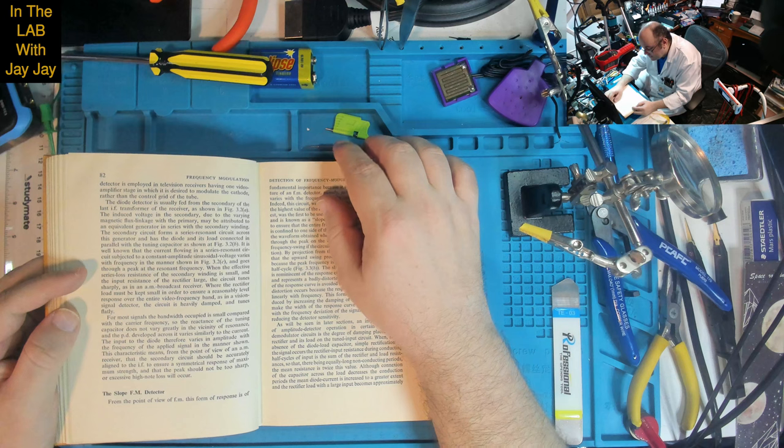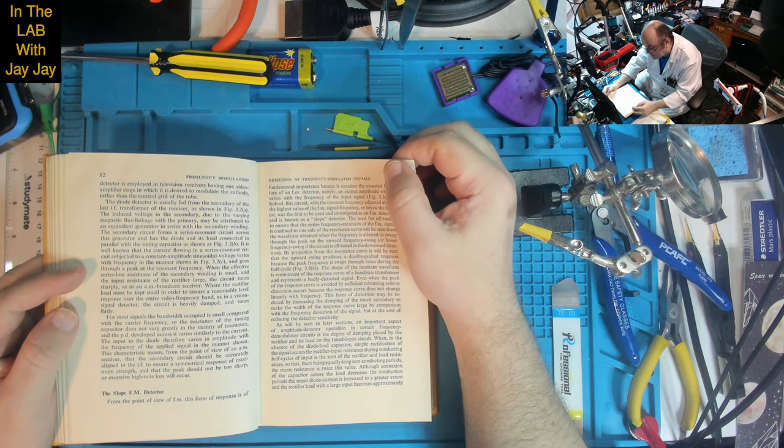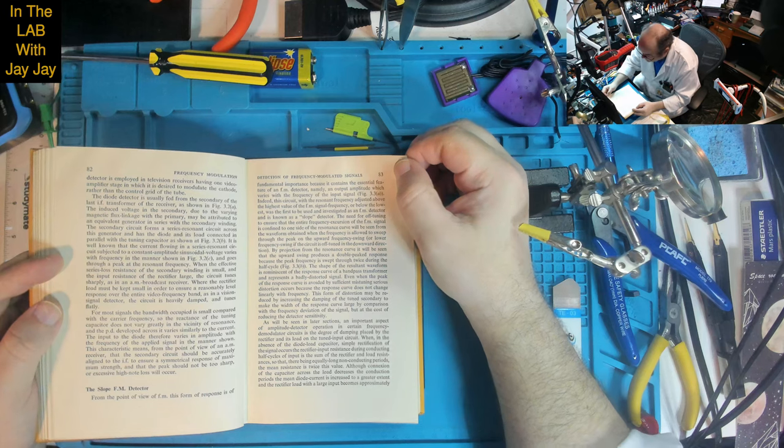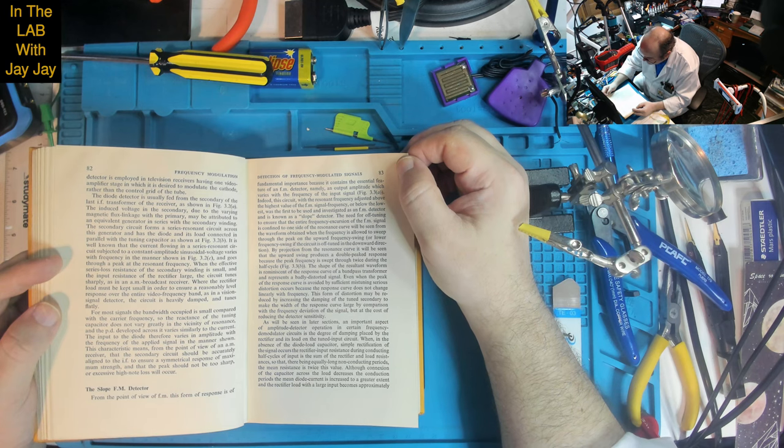On the slope FM detector: 'From the point of view of FM, this form of response is of fundamental importance because it contains the essential feature of an FM detector — namely an output amplitude which varies with the frequency of the input signal.'